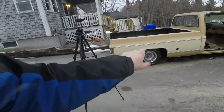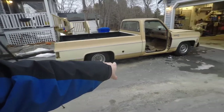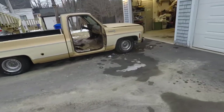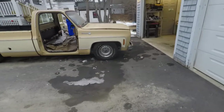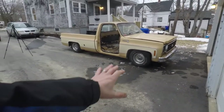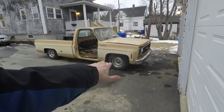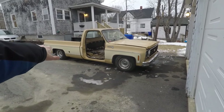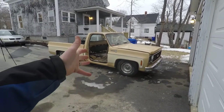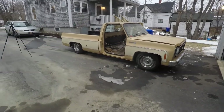In case you haven't noticed already, I think it's still sitting a little bit too low in the back end, at least compared to the front. I'm thinking maybe we cut one coil out of the front and that'll bring it down just enough so it's level with the back end. It'll also look better once we get the doors back on it. Let me know in the comment section down below what you think.